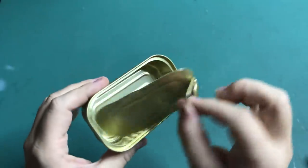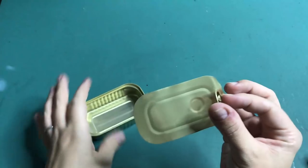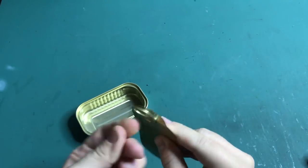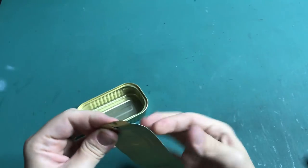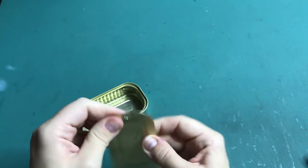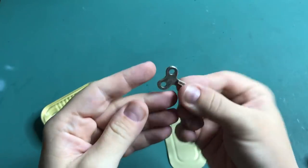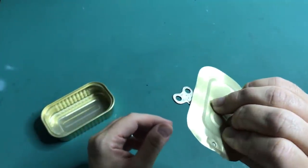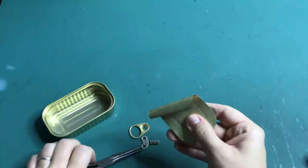Sardine cans unfortunately don't come with a key where you twist the metal top from the can — they are now all manufactured with a pull tab. The top came off easily and I'm taking the pull tab off. I was really surprised that the edges of the top and the can itself were not sharp at all. I'm twisting a part of the top with pliers, and I've got this old key my father-in-law gave me, which I'm going to use so it looks like an old sardine can key.